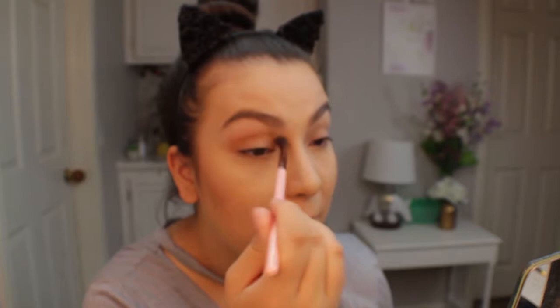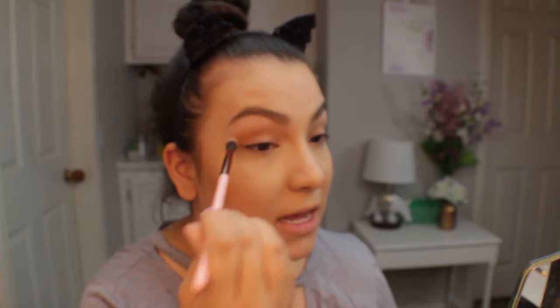For my shadow I'm keeping it very simple and just taking Desert Sands on a Luxie 205 tapered blending brush. Ever since trying out Luxie brushes they have seriously become some of my favorite brushes. These are the only three I own from that brand and you will see me use them in almost every single one of my tutorials because they are just that good — they make blending so much easier and the quality is definitely there.